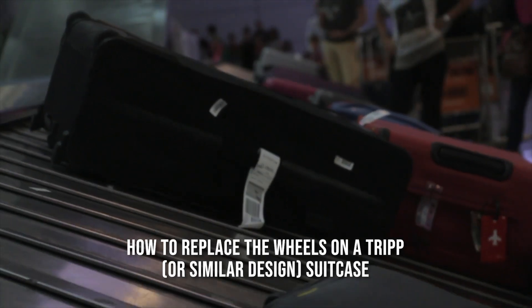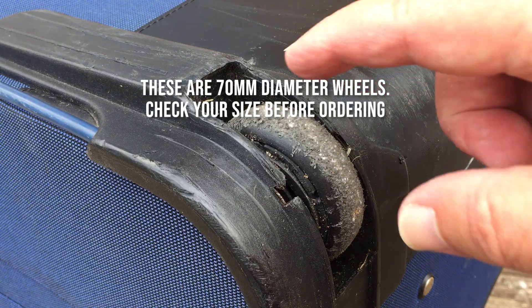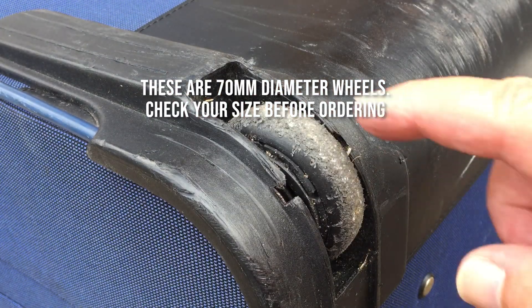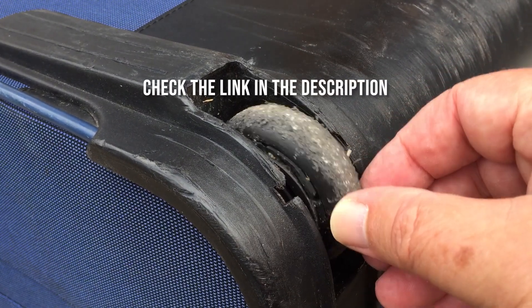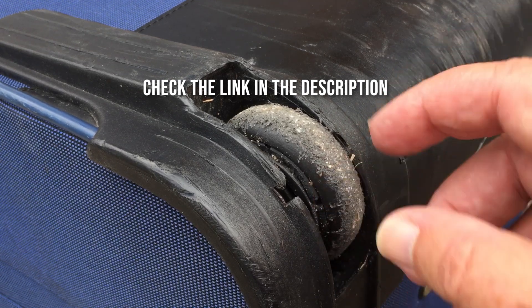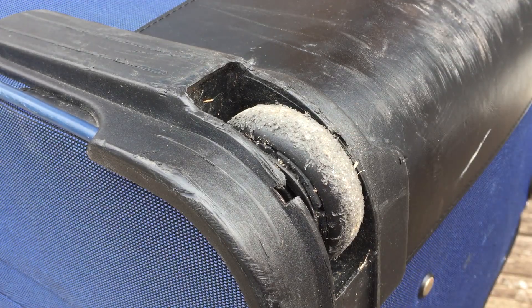This is how you replace the wheels on a trip suitcase. The wheels are mounted in a housing which is screwed onto the corner of the suitcase. I'm going to replace these wheels — they're still usable, but the sister suitcase had total wheel failure, so I'm replacing them now before the journey.